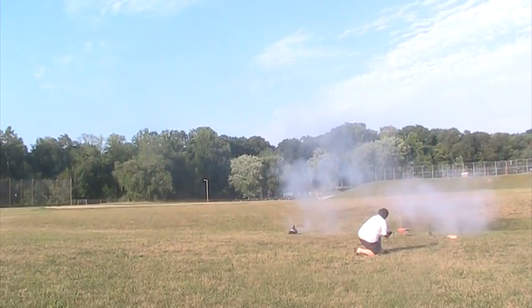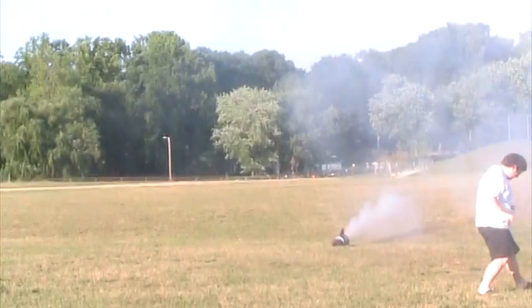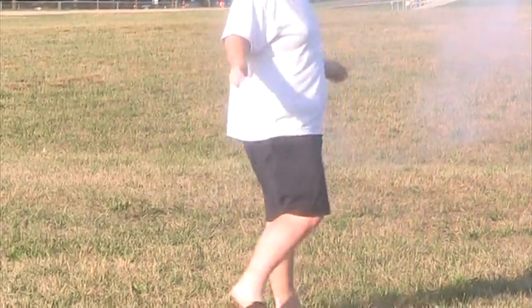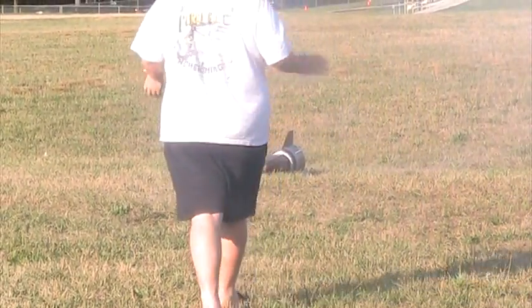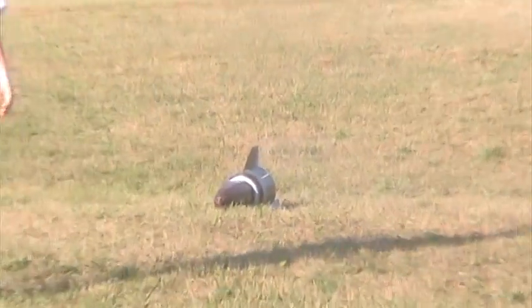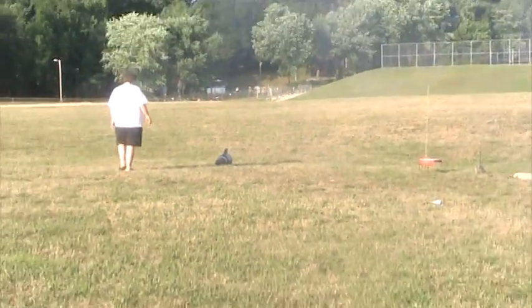Wait for it... wait for it... Oh! Okay, that was the lowest rocket!